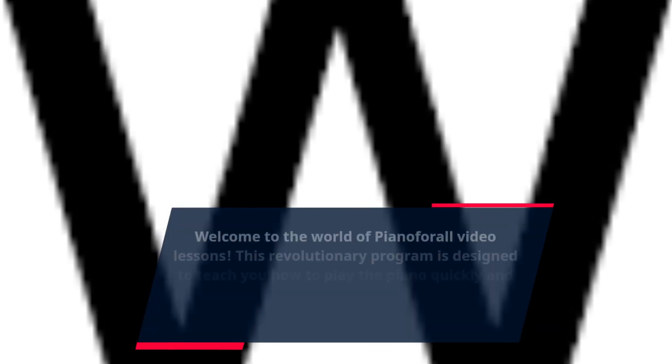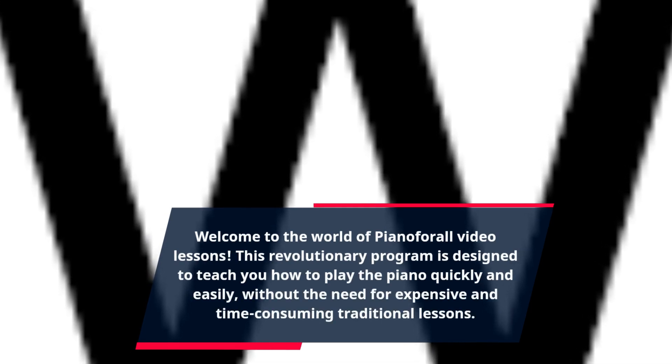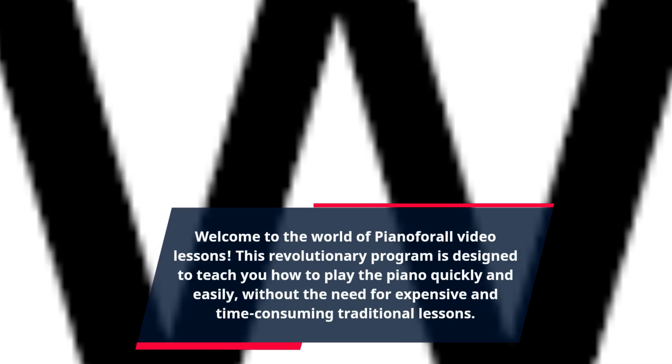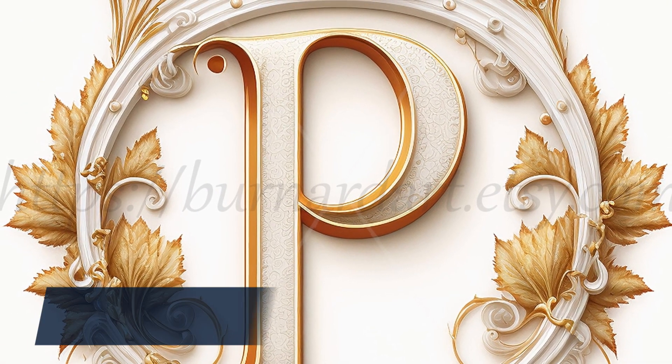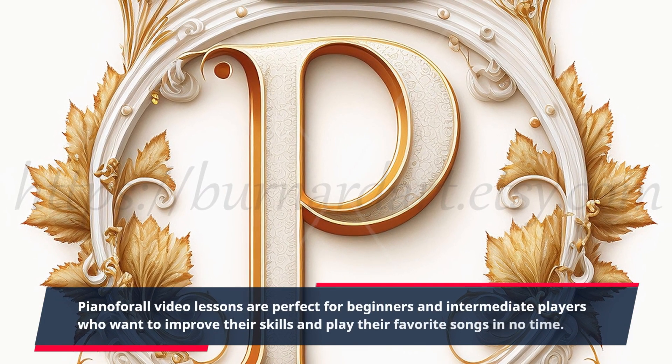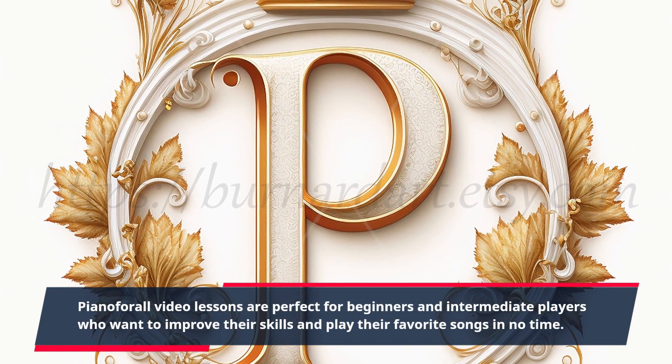Welcome to the world of Piano For All video lessons. This revolutionary program is designed to teach you how to play the piano quickly and easily, without the need for expensive and time-consuming traditional lessons. Piano For All video lessons are perfect for beginners and intermediate players who want to improve their skills and play their favorite songs in no time.